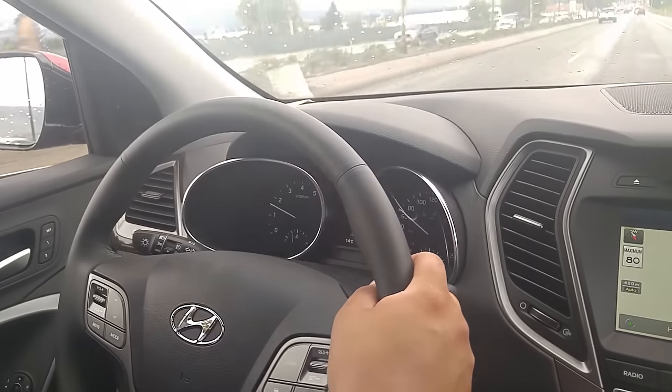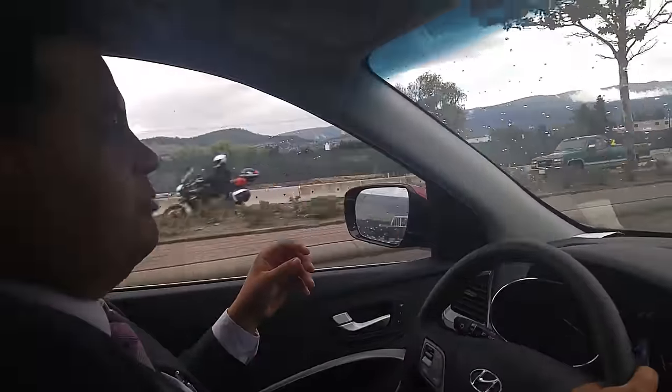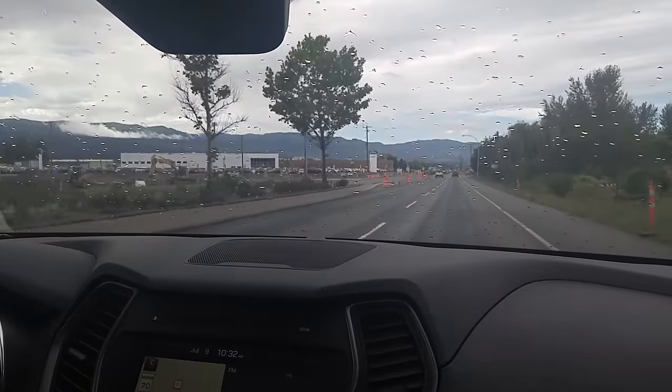I wanted to show you here the blind spot monitoring system, the smart cruise control, the autonomous emergency braking, and the lane departure warning system.